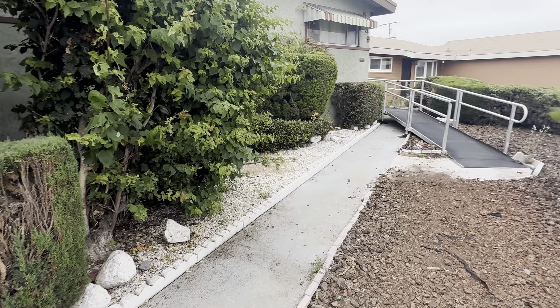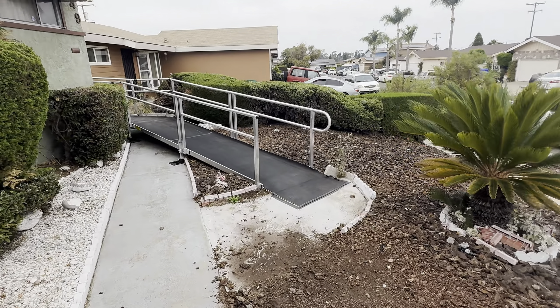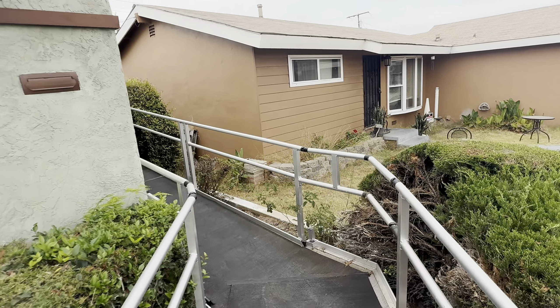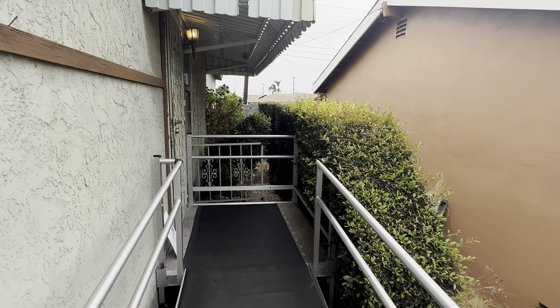Here's a video I'm taking with action mode. I'm just walking back up to the stairwell in action mode. I never used this video feature before. Looks pretty decent. It's pretty stable. Pretty stable video.